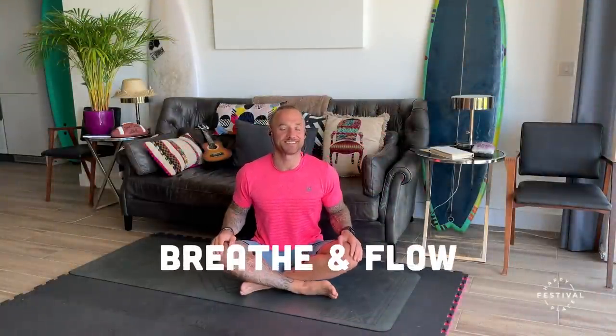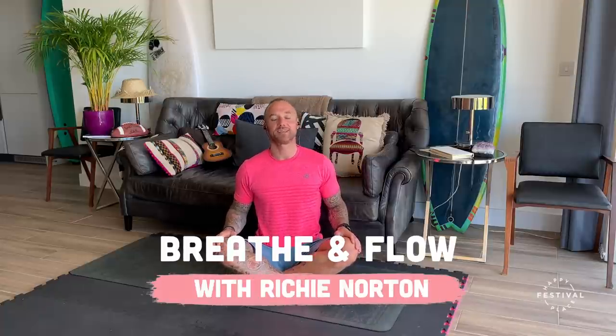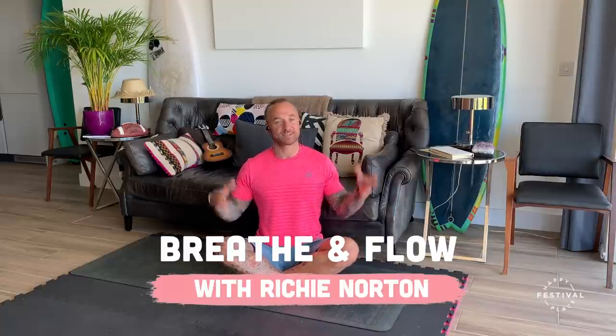Hi, my name is Richie Norton and this is my Breathe and Flow class as part of the Happy Place virtual festival. So with this we're going to start seated. We're only going to be here for around 20 minutes so I want us to make the most of it. First of all I want us to tune into our breathing, become grounded, present, in touch with our practice before we start to move.